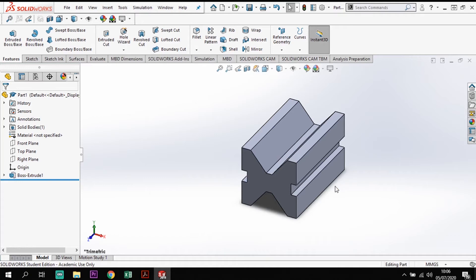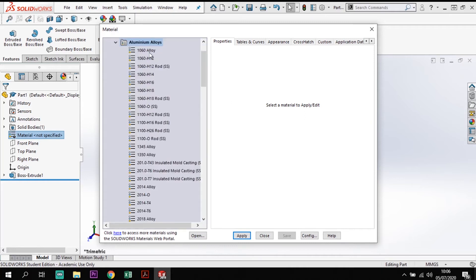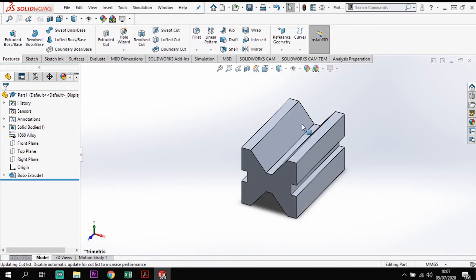This part needs a material applied — it's a 1060 alloy. Going to Materials, Edit Material, I'll find the 1060 alloy. Checking the mass density: 2700 kg/m³. That's the correct one, so I'll apply and close. The material is now applied to the V-block, and that component is completed.